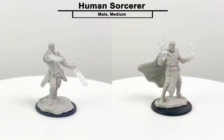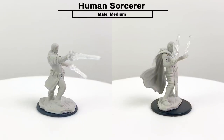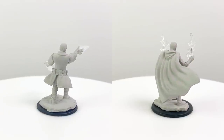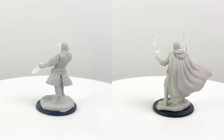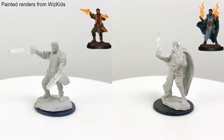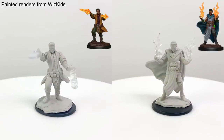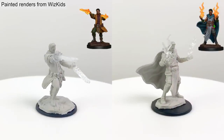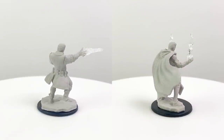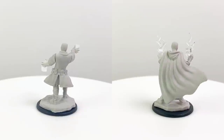You get two figures in each playable character pack. This is our human sorcerer, and you'll notice that both sculpts depict the same person. One is dressed more elaborately than the other with a more dramatic spell effect, and this is often the case with these packs. As your character grows and changes over the course of a campaign, you can swap figures to illustrate your character's progression. Otherwise, sometimes it's just cool to be able to change clothes.